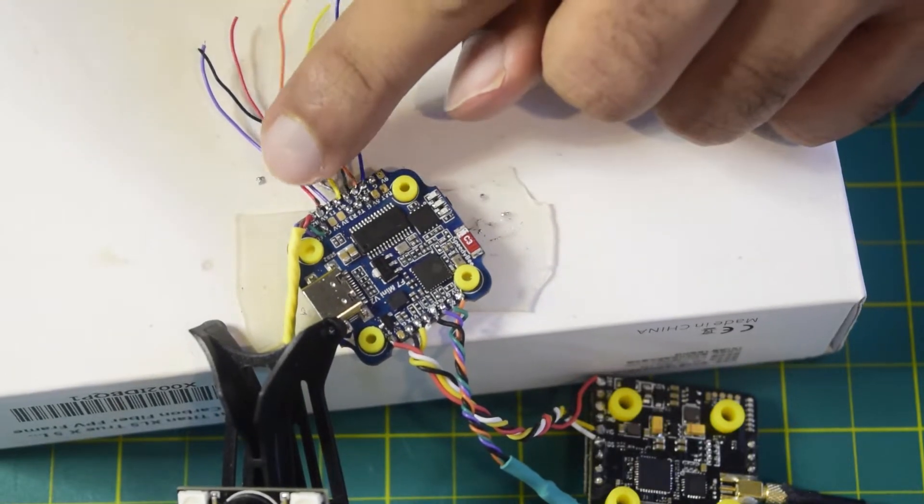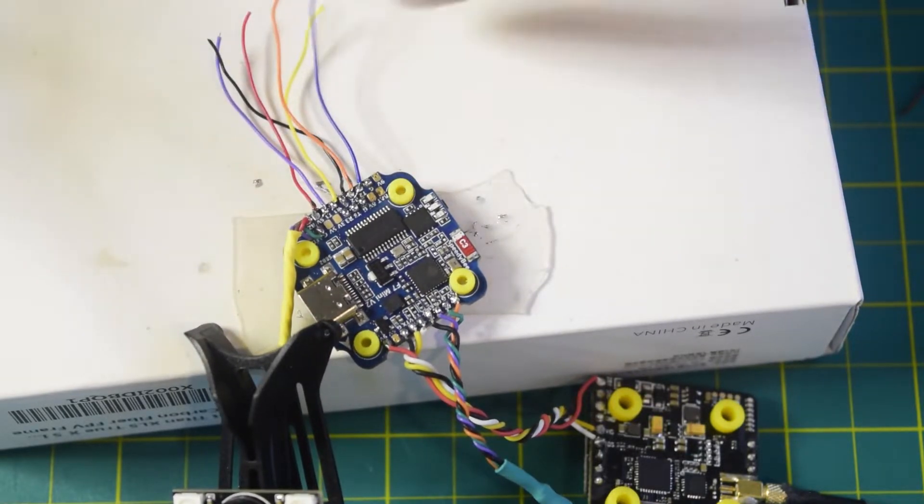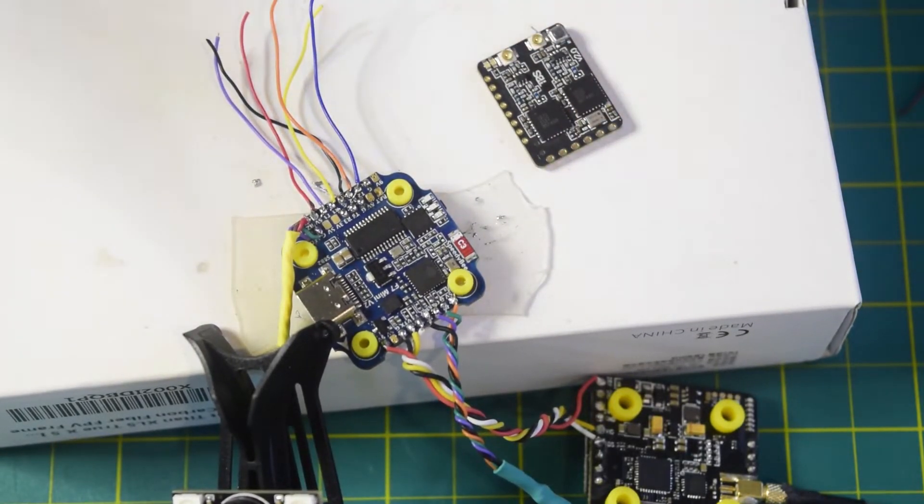So T2, R2, T1, and R1 are my two UARTs which I'm going to connect onto my radio receiver, the TBS Crossfire diversity nano receiver. Now let's connect the other ends onto the radio receiver to complete the build.